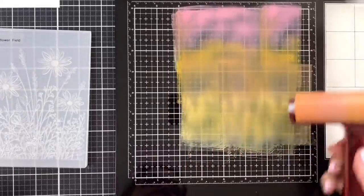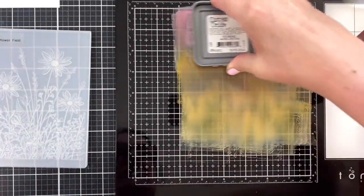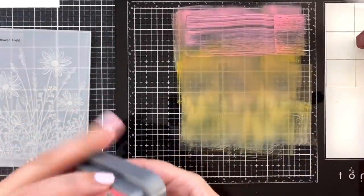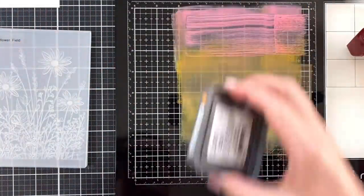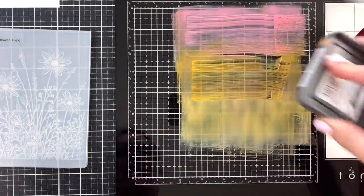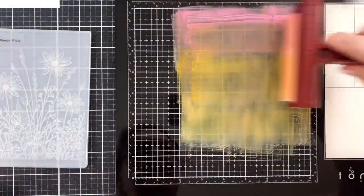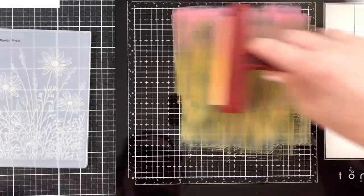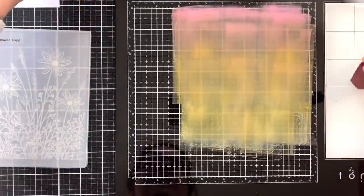I kept going back and forth until it looked a little smooth. I wanted to have that transition from pink, so I'm darkening that up a little, getting it a little darker up there, bringing in a little more orange. Still don't know what I'm doing, but we're going for it. A little bit darker and loading up the brayer. I thought, you know what, that looks pretty good.